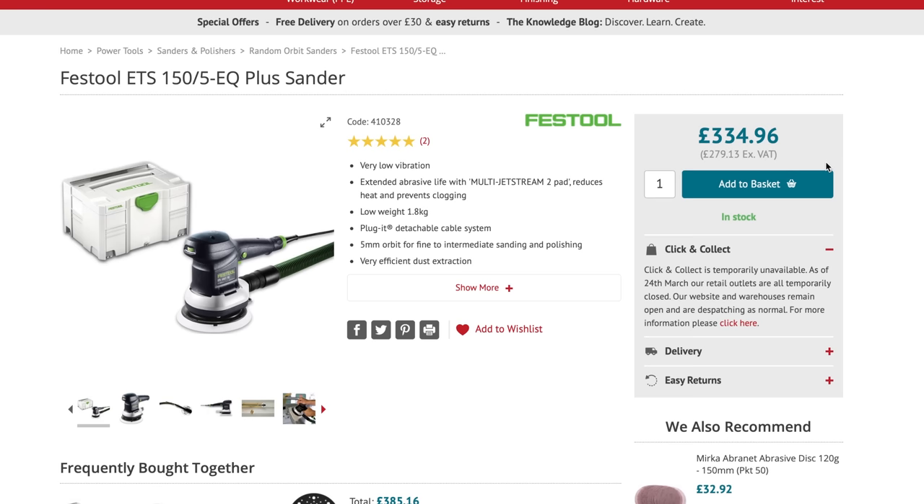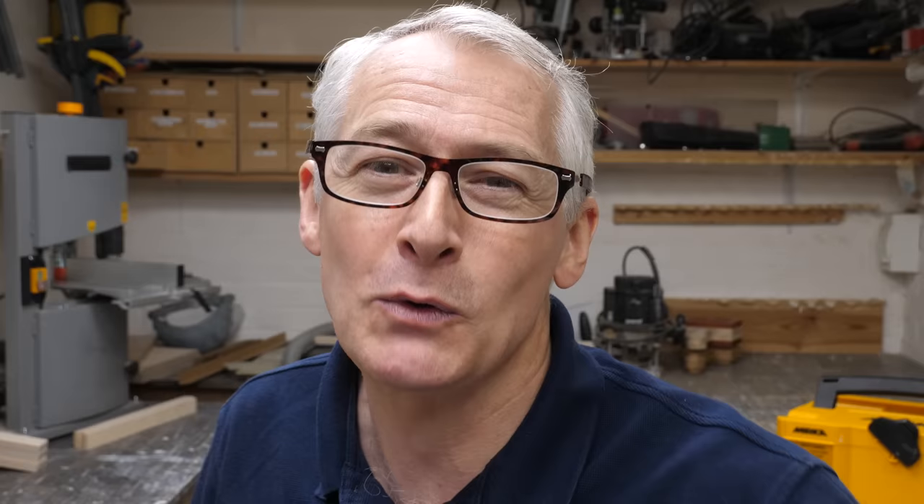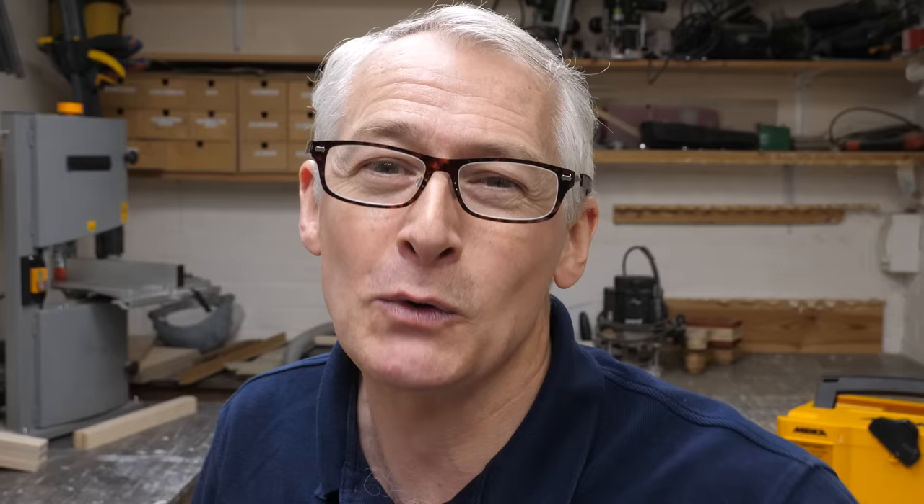This version of the Diros is quite an outlay at around £380 including VAT, but that's pretty competitive with Festool sanders. My go-to random orbital, the old brushed ETS-155, is around £300, and the new brushless ETS-EC-155 is about £480 — we seem to be moving from outlay to investment at that level. And remember, that's just for a 6-inch 150mm sander, with no 5-inch option on those two Festool sanders.